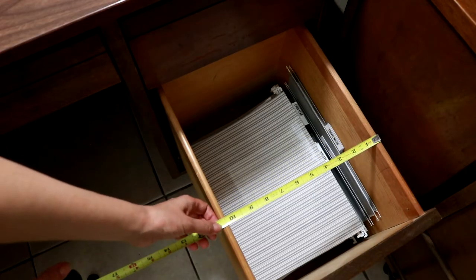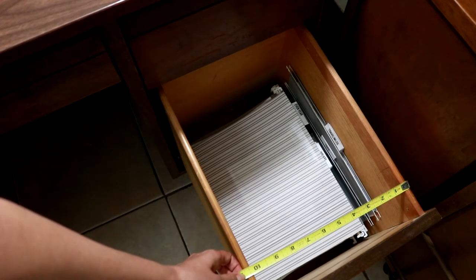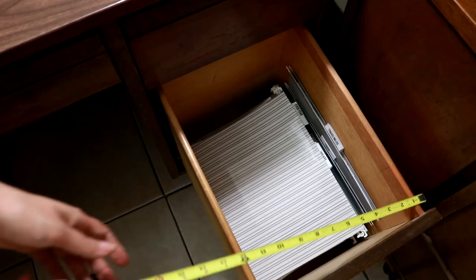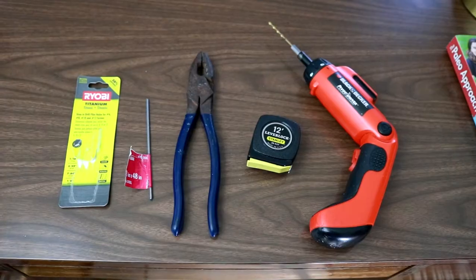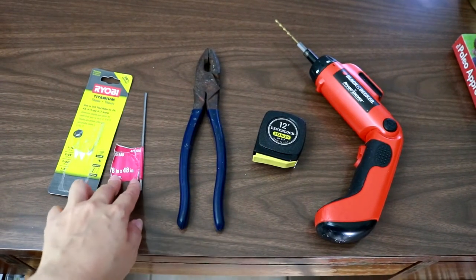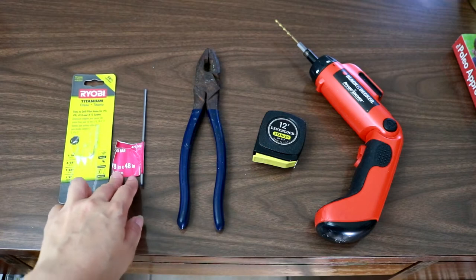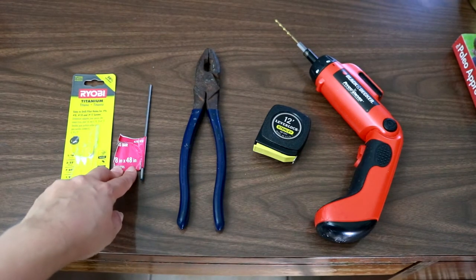You'll want to measure the width of your drawers to see how long of a piece of metal bar you will need. Since I have two drawers, I need this times four. You'll need a rod at 1 1/8 inch in diameter, and it has to be enough of the length to cover as many drawers as you need.